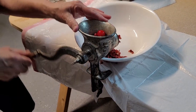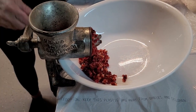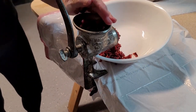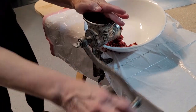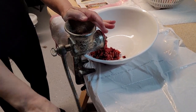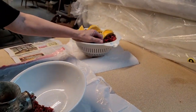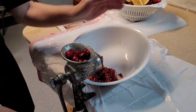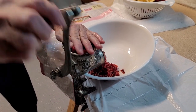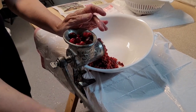Now we're grinding. Once in a while you lose one. There we go — this is the old-fashioned way. Watch your fingers in the meat grinder!